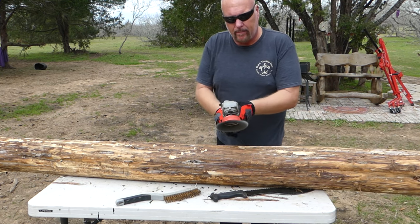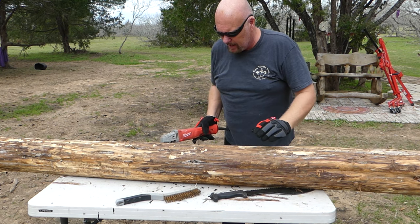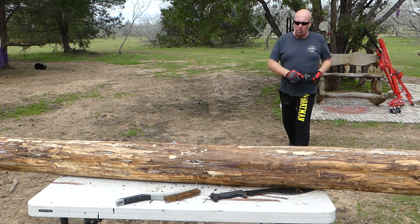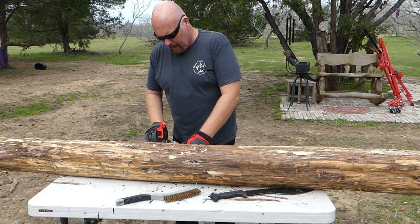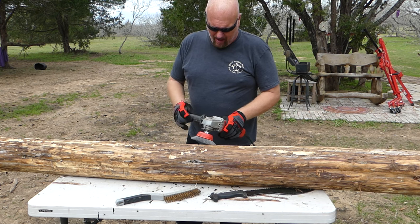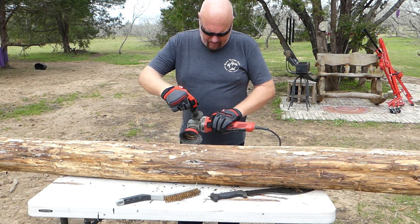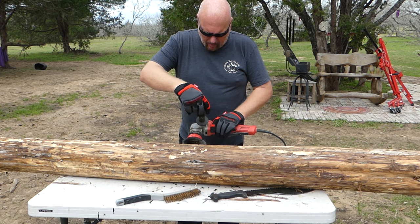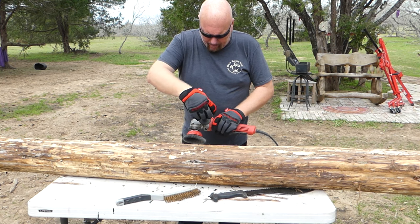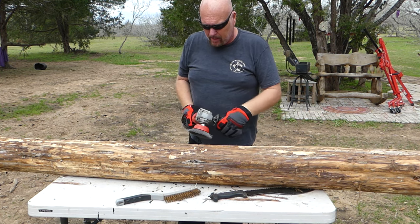Make sure you do it away from you, otherwise you'll end up covered in dust. I'm going to speed through the rest of this because y'all will get it. You don't need to watch me do it live - it's a lot of tedious work. It takes me two or three days to prep a log for inside of a shipping container home.